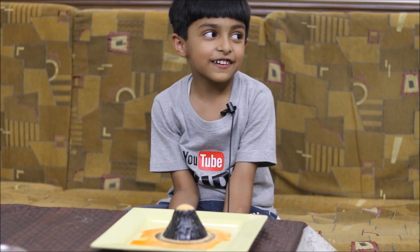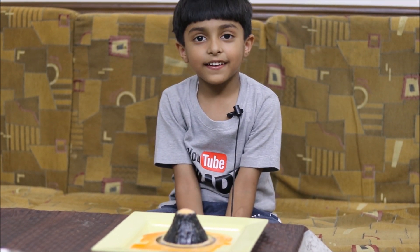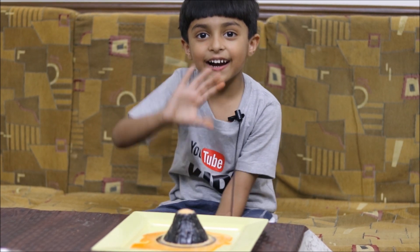How did you feel like a volcano? Please subscribe to my channel, make new volcanoes, and send me. Bye bye!